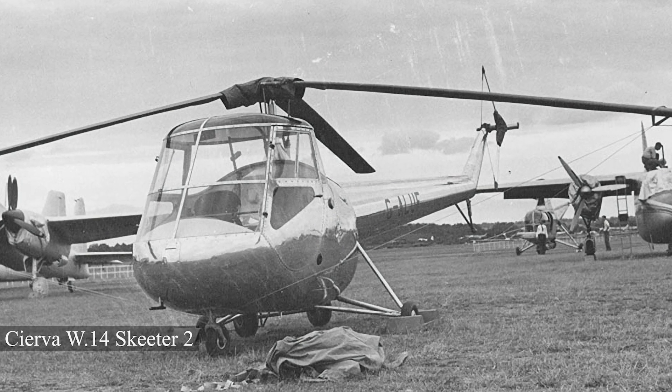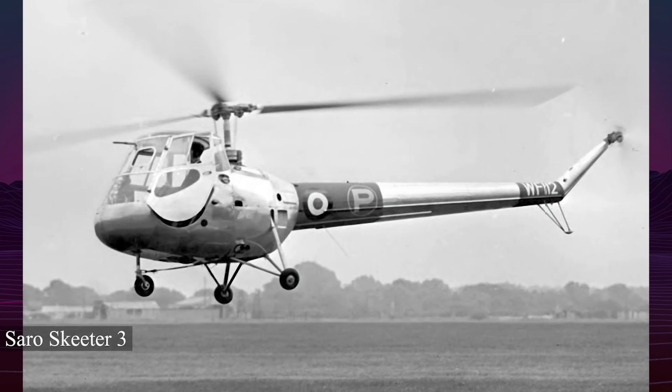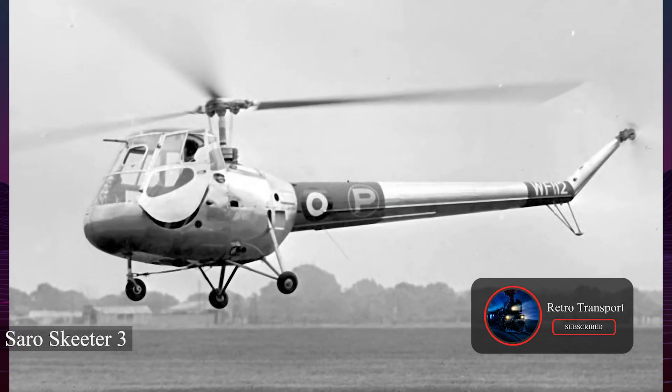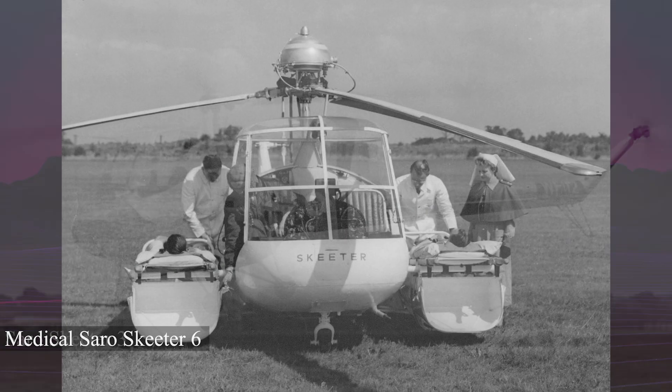The first prototype flew on October 10, 1948, powered by a 100-horsepower Jameson FF1 engine. However, this engine proved unreliable, overheating during flight tests.